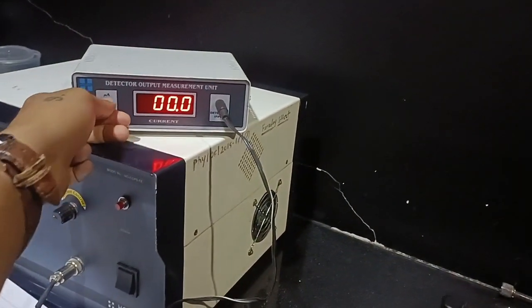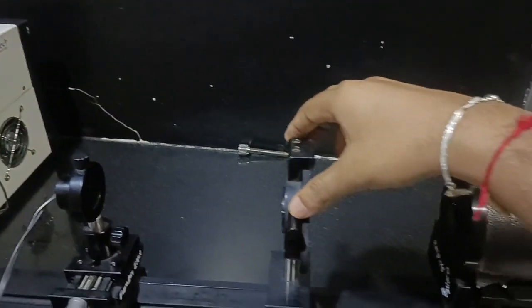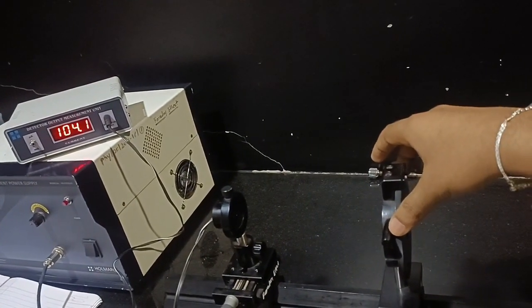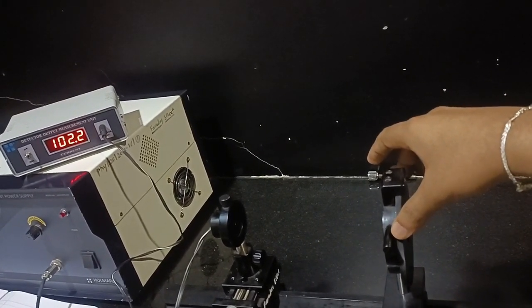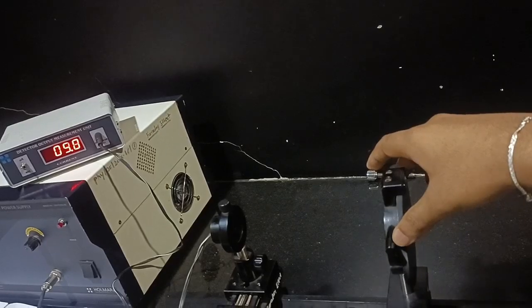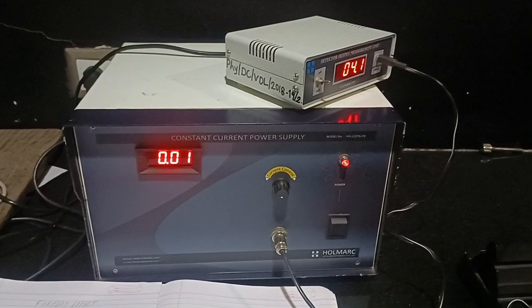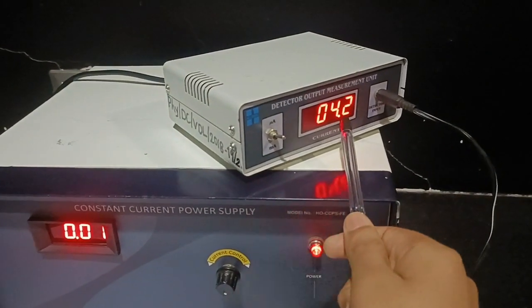I will switch the knob to the microampere side and continue minimizing. The reading is going down — 102, 18, 16 — and the minimum reading I have obtained is 4.2 microamperes. I have now switched on the power supply and we have the minimum reading. I will now show you the observation table.